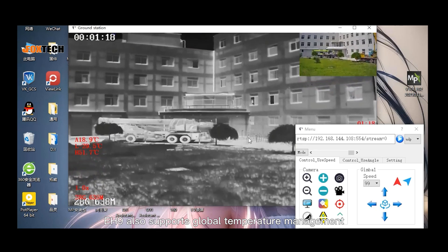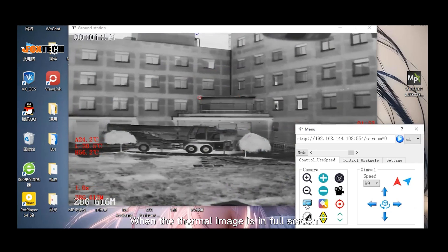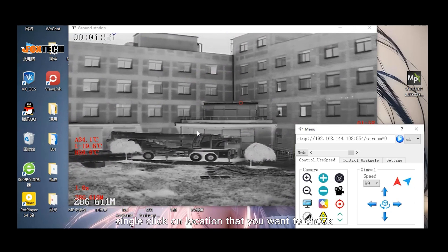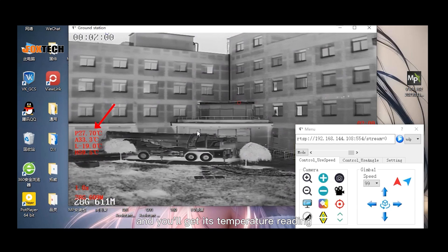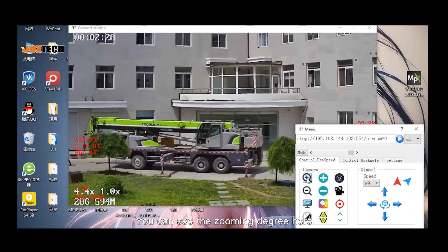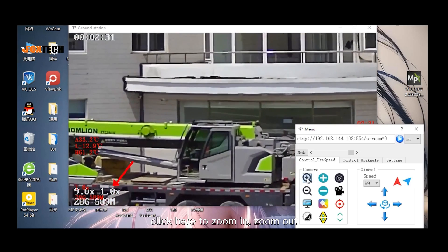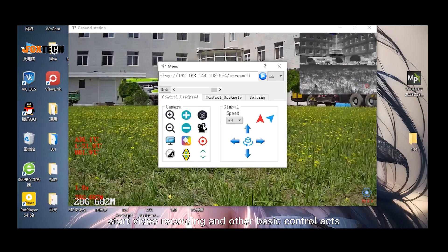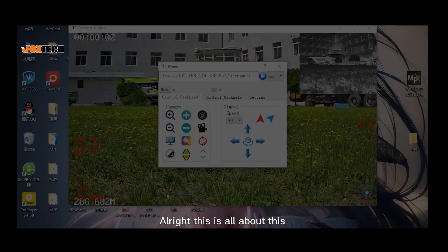EH9 also supports global temperature measurement. When the thermal image is in full screen, single click on the location that you want to check on the screen and you'll get its temperature reading. You can see the zooming degree here — click here to zoom in, zoom out, take pictures, start video recording, and other basic control actions.